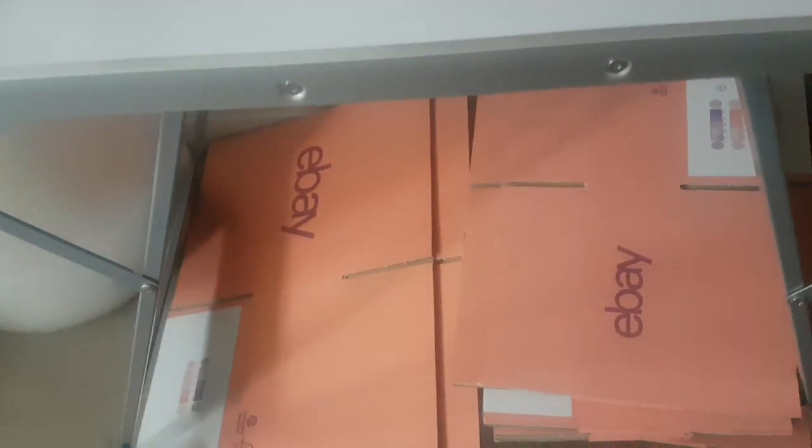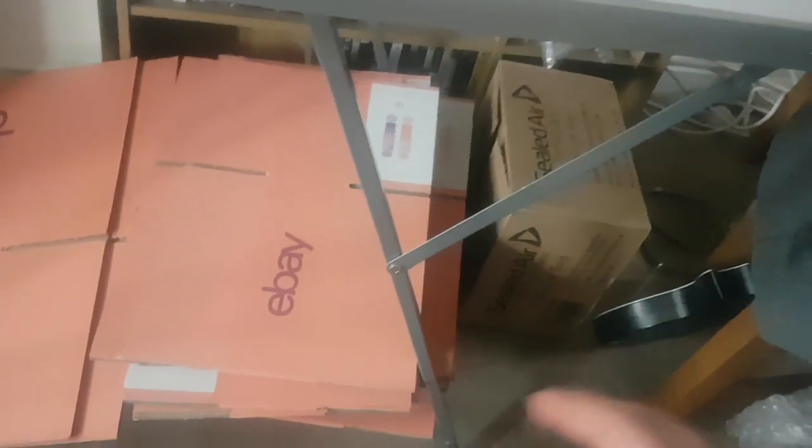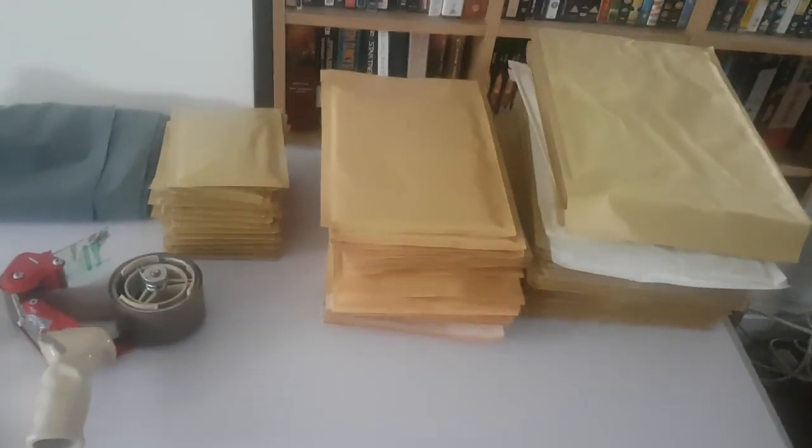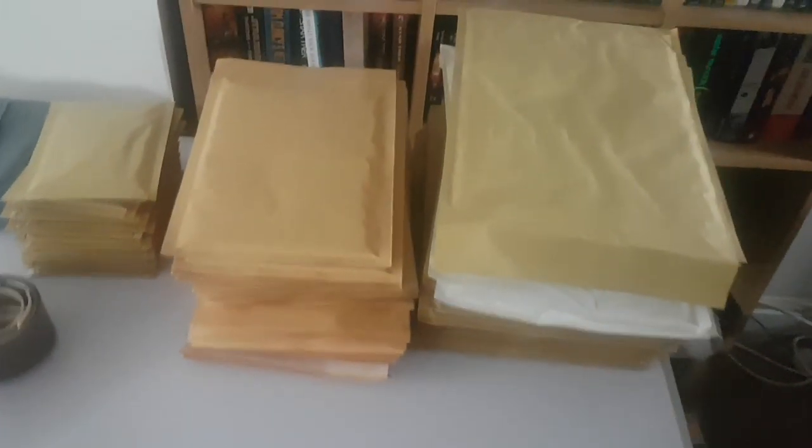I've got my eBay branded boxes here — the smaller ones and the bigger ones. Having them laid out visually like that is really good because I can tell straightaway with a quick check what I'm running low on. I can see already I'm really low on these ones, so when my packaging voucher comes through from eBay in the next couple of days I'll be ordering more. The other ones are okay, though I might need to order some soon.